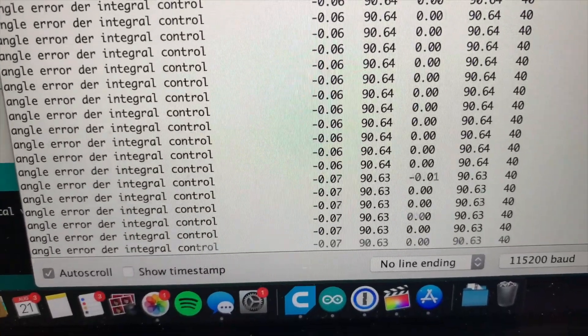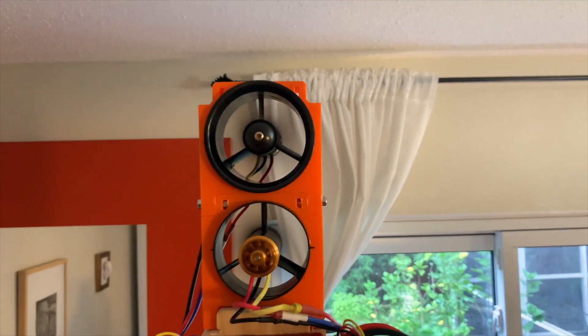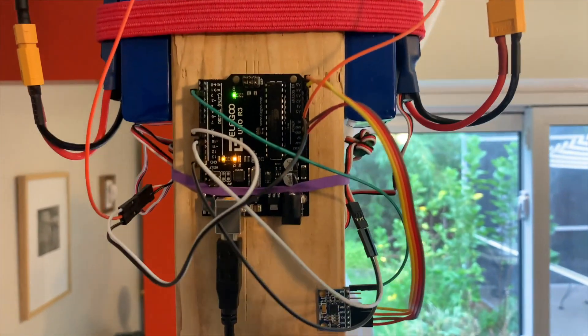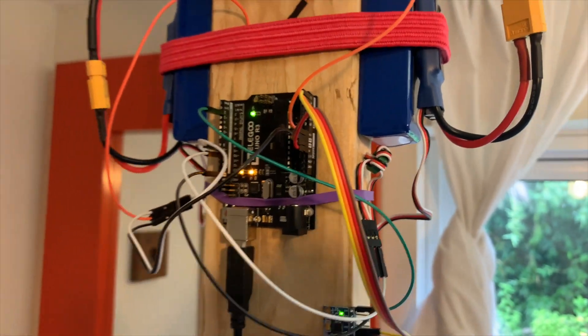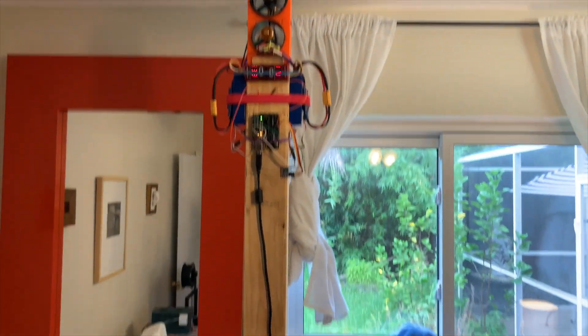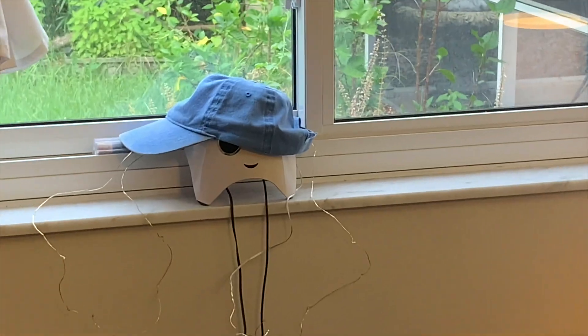So this is some data coming off of the sensor. Let's fire it up. Am I holding it with my hand? You can't tell. I'm not holding it with my hand — I'm not going to trick you guys.